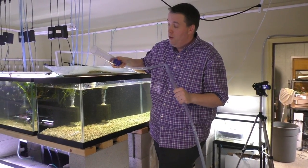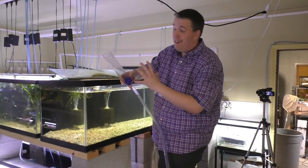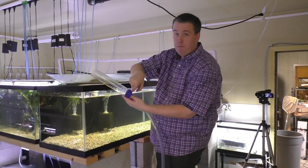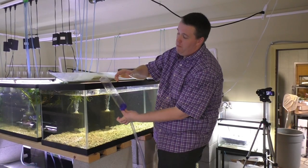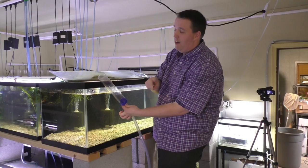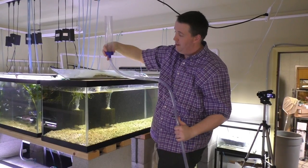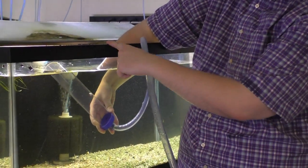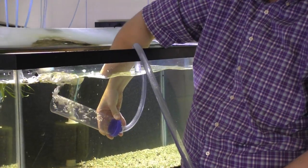A lot of people would suck on the end to get the water flowing, but there's a much easier way. The goal is to fill this main tube up with water, and when the blue or green part of the Python gets above the rim, the water will start flowing. Then put it back down below the rim at the same angle so we don't trap air — it'll let water in and the siphon's going.